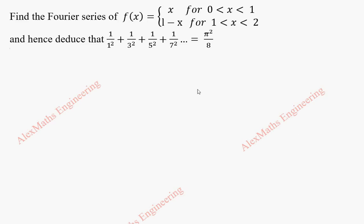Hi students, this is Alex here. In this video we are going to find the Fourier series for the given function f of x, and also we are going to deduce the summation of the given series.